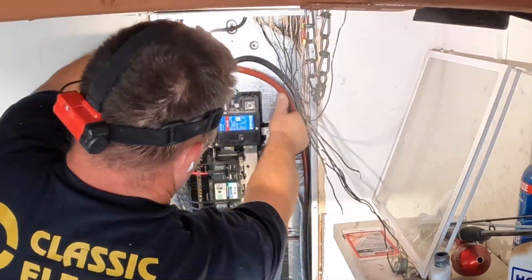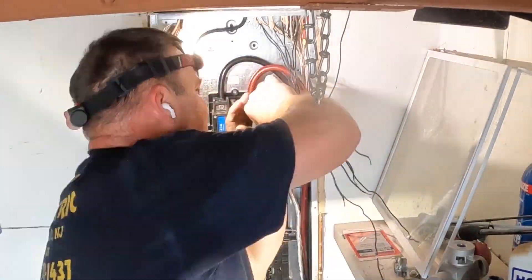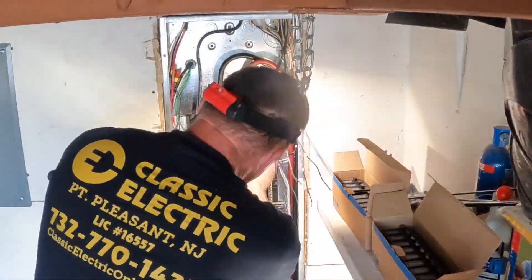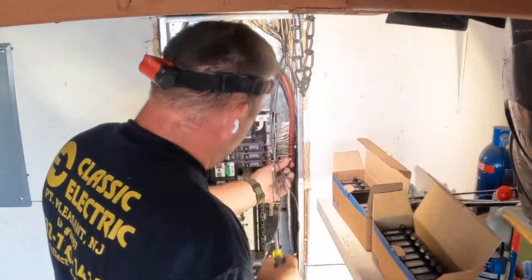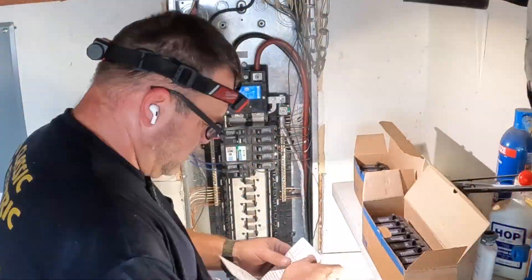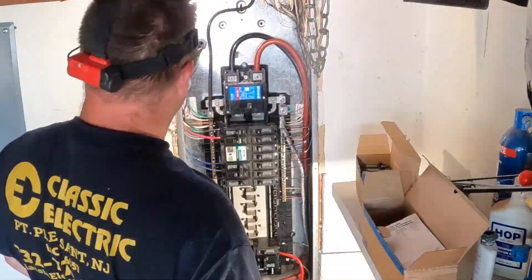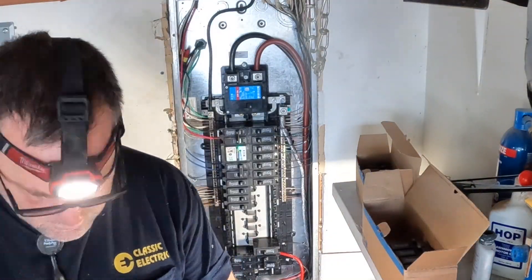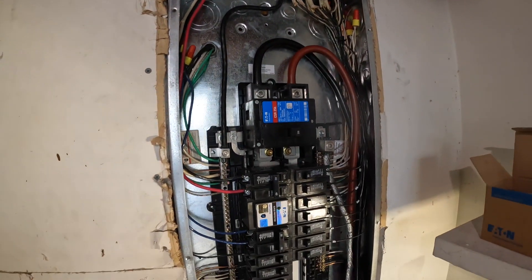The service entrance conductors consist of three conductors: two hots, which we call ungrounded conductors, and our grounded neutral. This is the main breaker. As I said earlier, the exterior disconnect is not required for a panel change only — I'm not upgrading any other service equipment, and the Uniform Construction Code says I do not need to put that disconnect in. Looking at where the meter is outside, there's no room for a disconnect anyway, so the rehab subcode in New Jersey is very helpful for existing installations and upgrades like this. There are the terminations for the service entrance conductors.